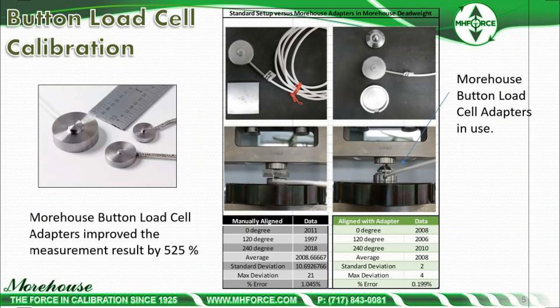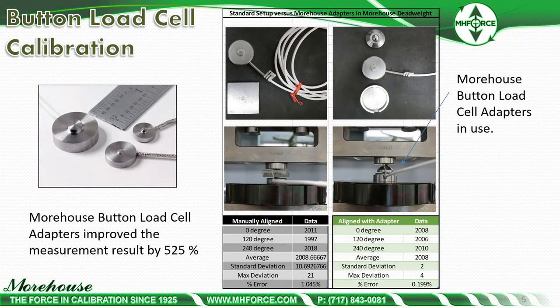If we take the same cell and put on adapters — adapters that center the cell and align the force coming from the machine using a ball directly onto the button cell — we get a lot less deviation, as you can see from comparing the left to the right. We basically improve the measurement result by 525%, going from a 1.04% error when rotating or repositioning the load cell to about a 0.2% error. With the right adapters, the results are much, much better.